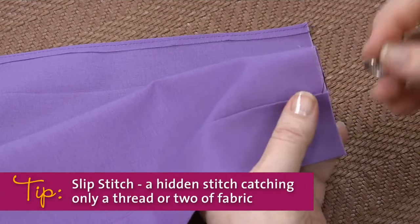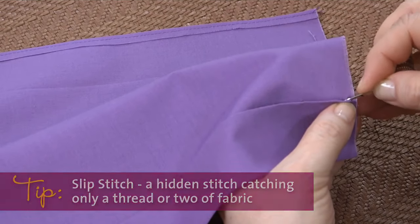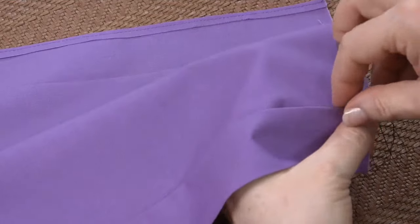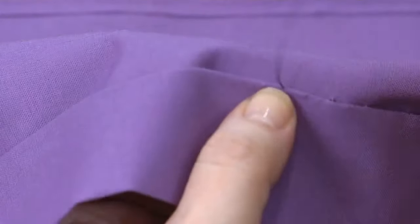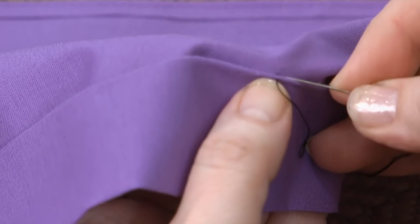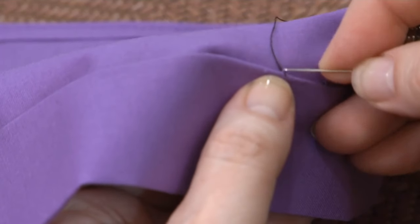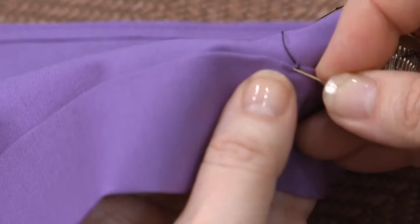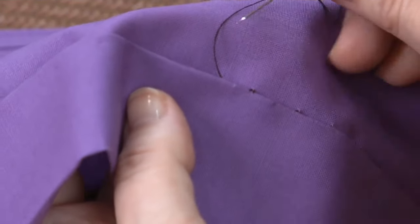A slip stitch is often used on a folded edge and is sewn in a way that doesn't show on either the right or wrong sides, because the thread tunnels through the fold. It is worked right to left. You anchor the thread inside the fold, surface with your needle, pick up a garment thread, and then dive back into the fold. Tunnel for about one-fourth to three-fourth inches, re-emerge at the fold, and repeat across your hem.